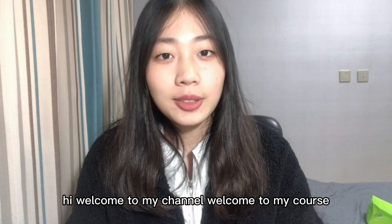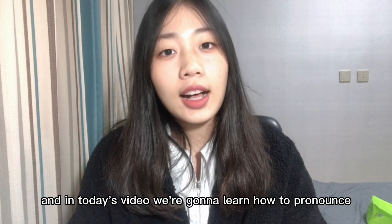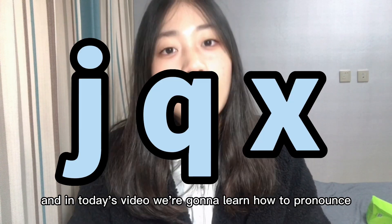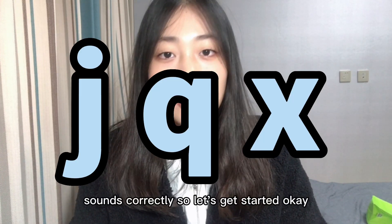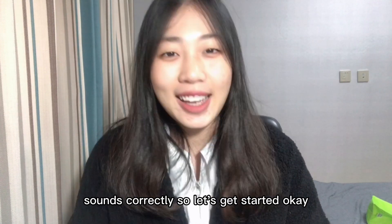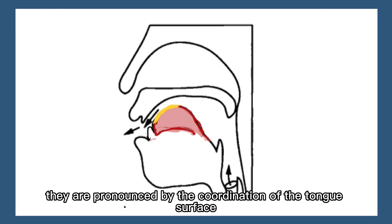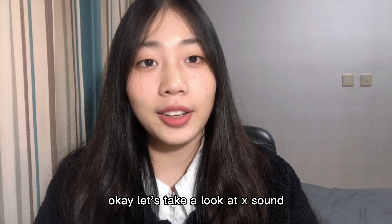Hi, welcome to my channel and welcome to my course. In today's video, we're going to learn how to pronounce j, q, x sounds correctly. They are pronounced by the coordination of the tongue surface and hard palate.